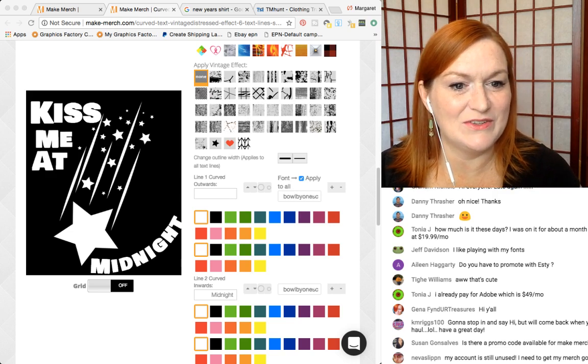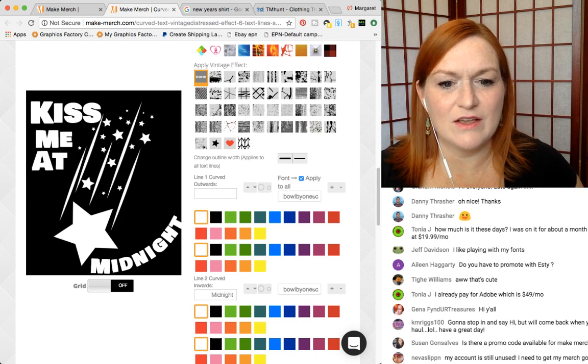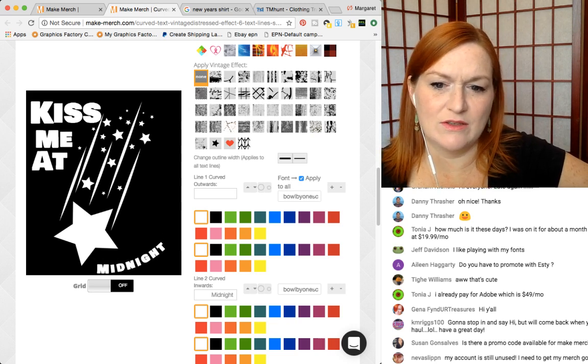My account is still unused. It doesn't look quite as bad with this font, does it? And then you can make it smaller. I don't think that looks right though.